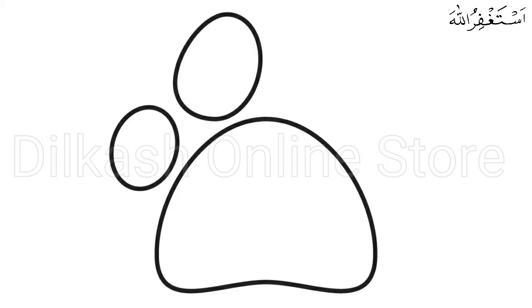Draw a bigger oval shape beside the one we drew in the previous step. This forms the second digital pad of the paw print, which should be located right beside the first one. Don't worry if the shapes of the digital pads aren't perfect — they don't necessarily have to be. As a matter of fact, the more uneven they are, the more realistic they look.